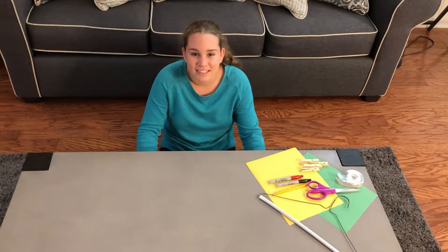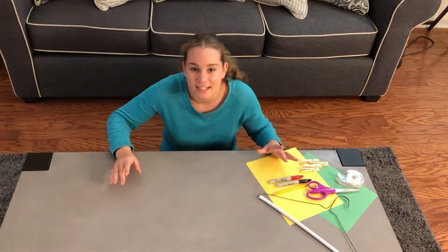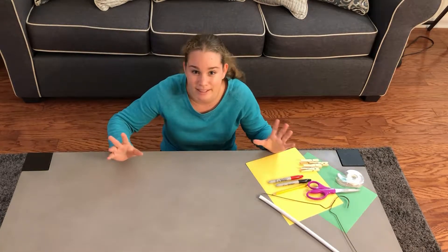Hi, my name is Gemma. I want to teach you how to make something that helps you learn your combinations that make ten.